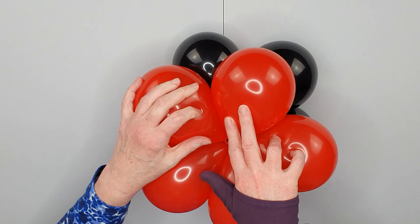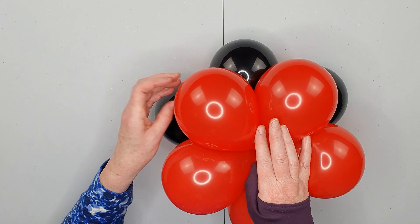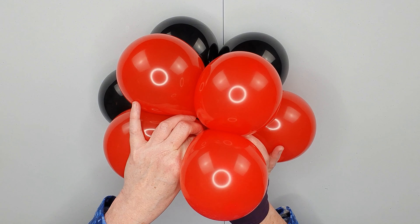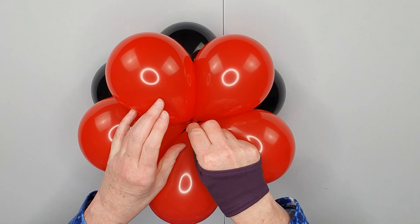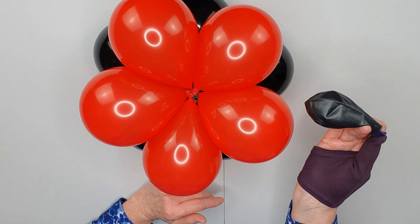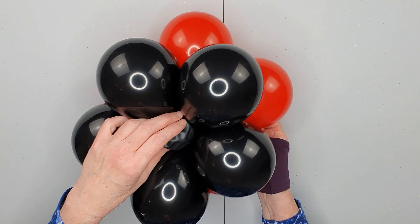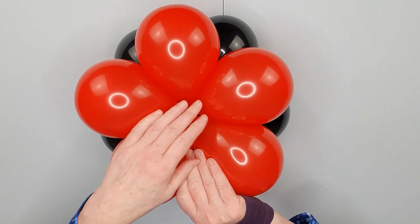Place a red cluster on top of the black cluster and ensure that each of the black balloons sits in between two of the red balloons. Take one of the necks from the cluster below and just wrap it around the balloons on the top, going around each balloon until you run out of neck, then let that go. You're going to need a sand or water weight — I'll leave a link in the description below. Just pull the neck from the sand weight into the top layer and wrap around the balloons in the top layer.